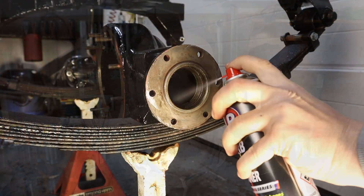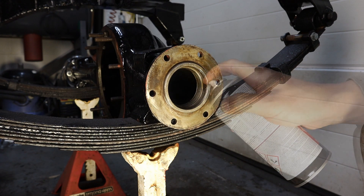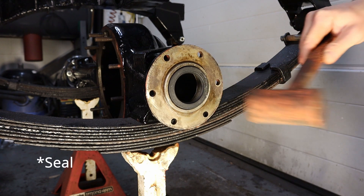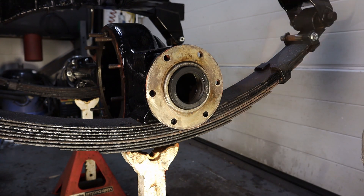The first job is to put the seals in the end of the axle casing. This keeps the axle oil and diff oil separate from the swivel housing oil. I gave the end of my axle a nice clean with some brake cleaner, then I used some silicone spray on the gasket and on the end of the axle to allow the seal to slide in nicely.